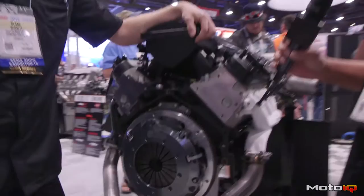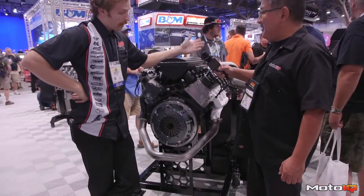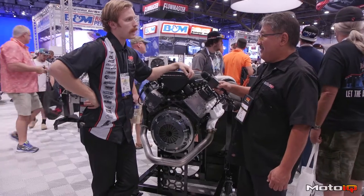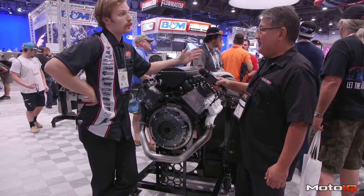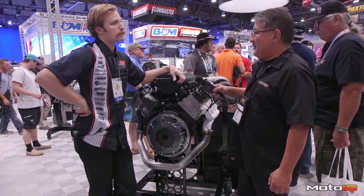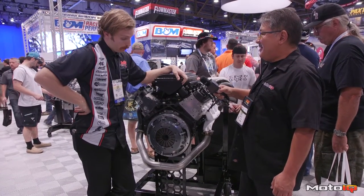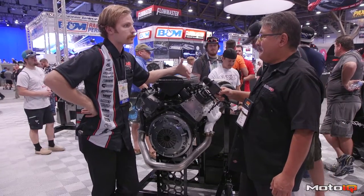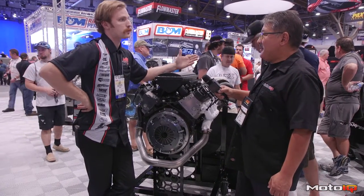The torque capacity is around 1,300 to 1,400 pound-feet of torque, and they're available in single disc, dual disc, and triple disc for higher torque loads. They're pretty much bulletproof and race ready right out of the box — no break-in period whatsoever. You install it and go.